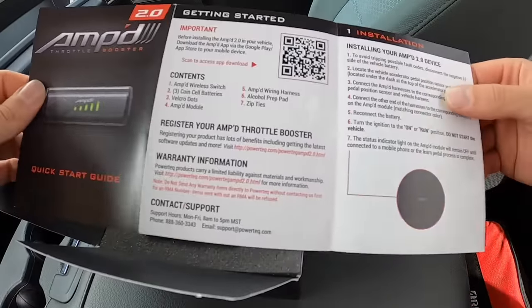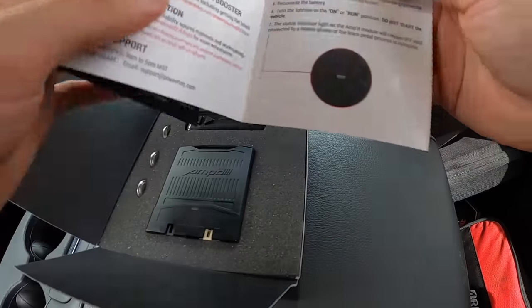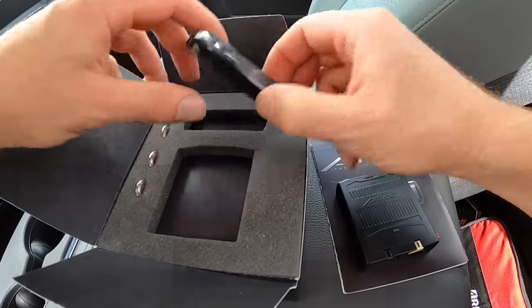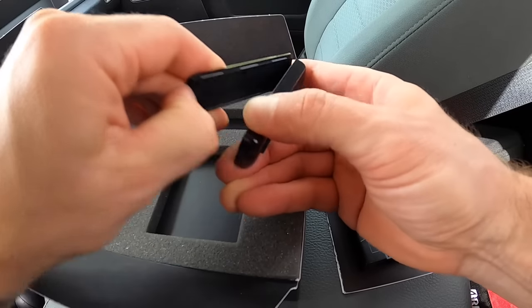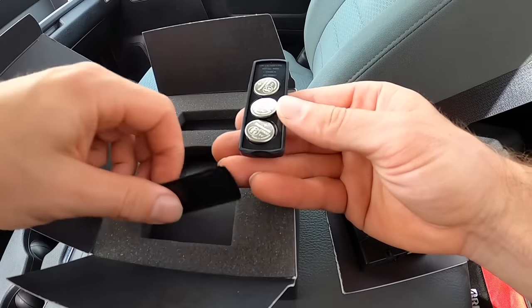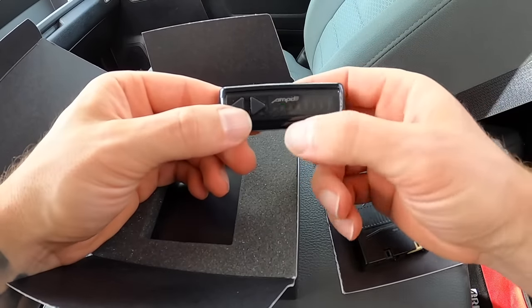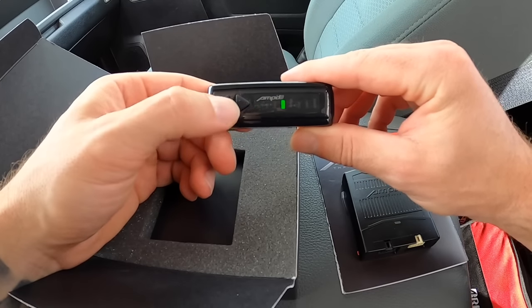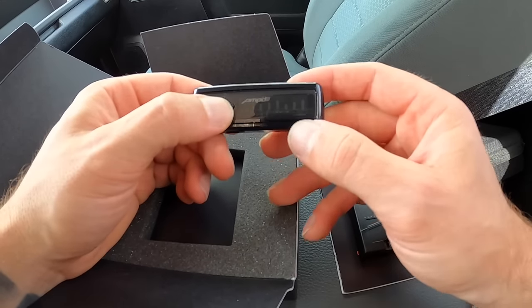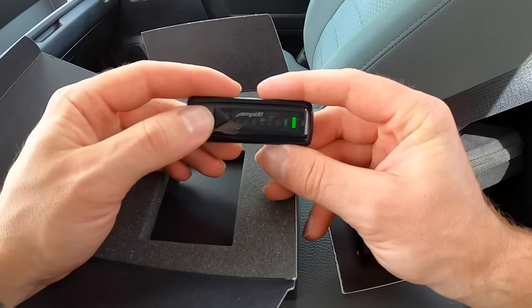Once you open it up you'll get a quick instruction booklet — scan the QR code or go to the app store if you want to run this from your phone, you're going to need the app. Inside the box you'll see the main brain, the module, three batteries, and the wireless remote. Go ahead and pop open the back, install the three batteries, and click it back into place. The remote powers up and you can see one through five — five pre-programmed maps — and then off to the right, one through three, those are custom maps you can set yourself.